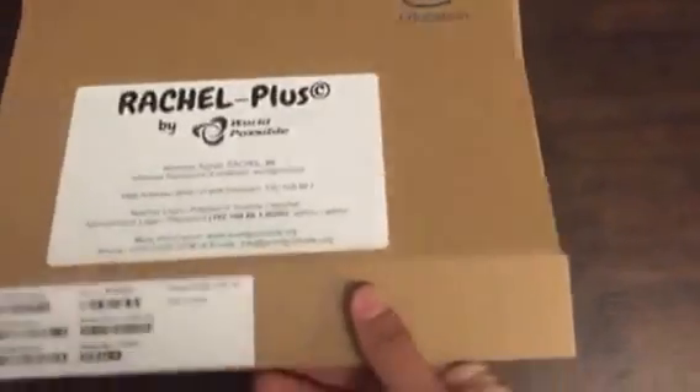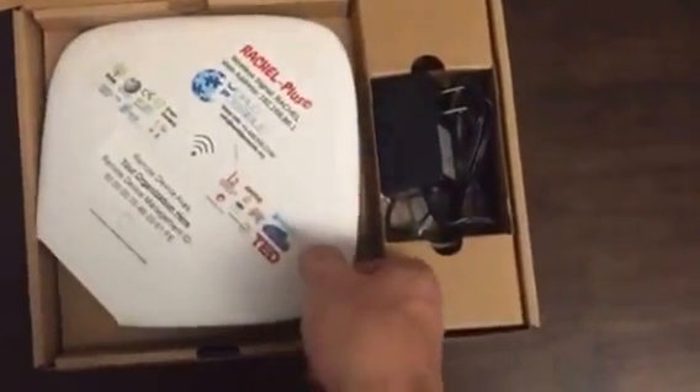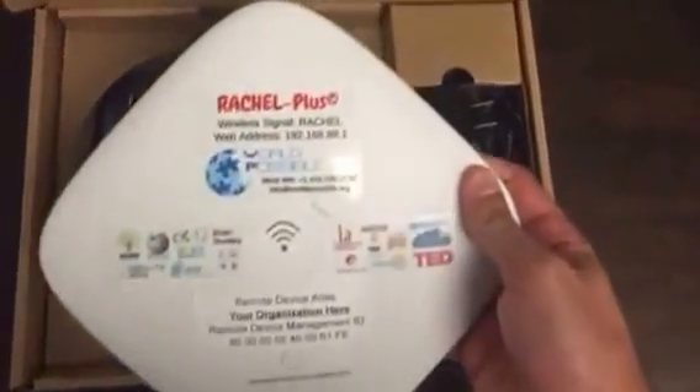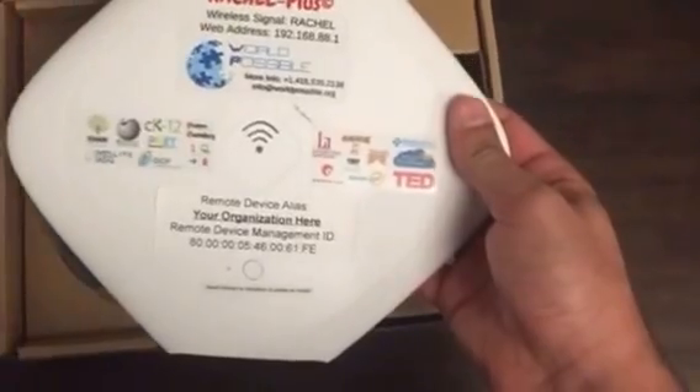When you open the box, you'll see the Rachel Plus inside. This is about two pounds. It's got some information about how to access the signal, along with logos from some of the content providers.